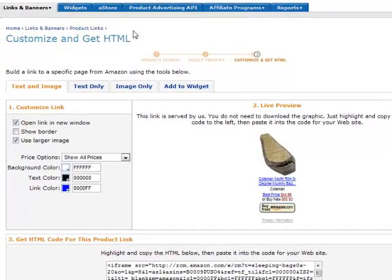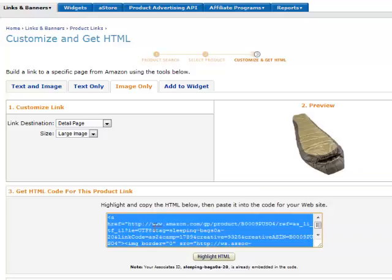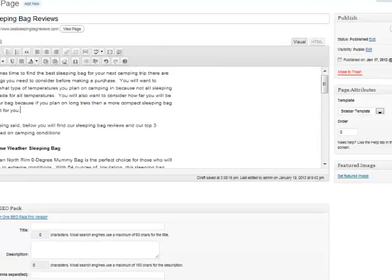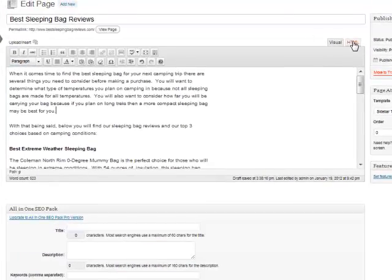I'll slide this over. If I just hit 'Get Link,' we'll have several options to get our affiliate link. The way I like to set this up is using three different links: image only, text only, and text and image. I'm going to get the image only first, because with any review it's nice to have an image of the product. I'll copy the affiliate code they give us.